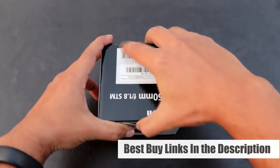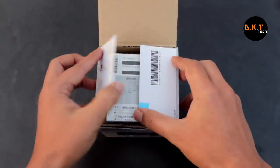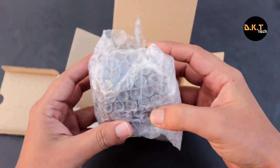While opening the box we get documentation which includes a manual and a warranty card, allowing you to get one year of warranty. Inside we get a pretty basic bubble packaging.